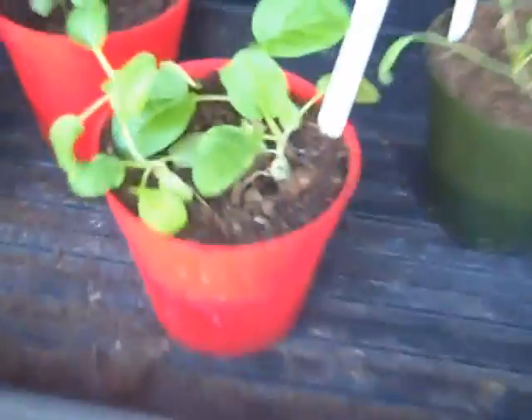My Swiss chard is growing nice and tall. My bok choy and my kale, which are looking good.